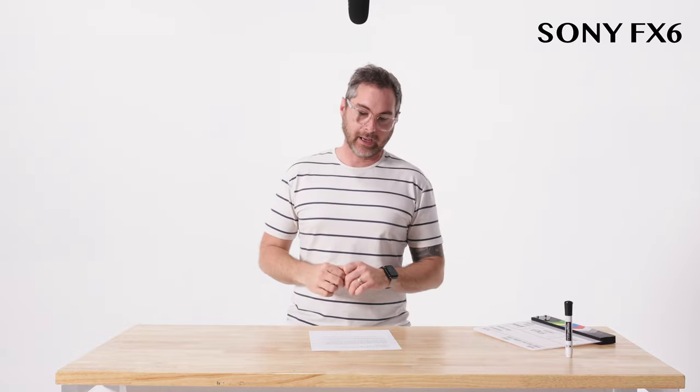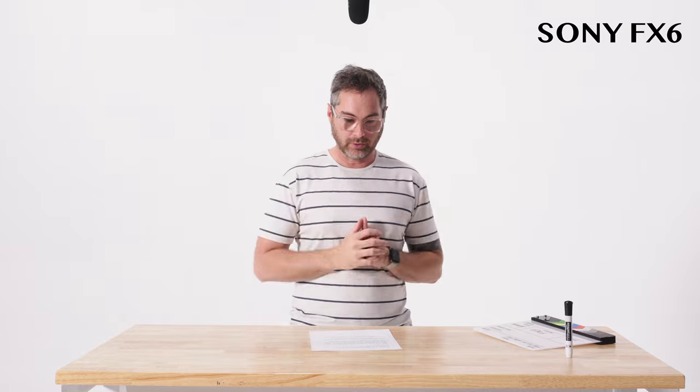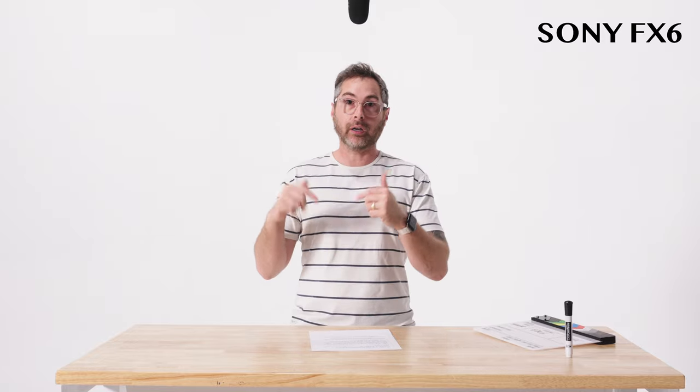Sony FX6. We're testing out the in-camera audio of the Sony FX6. We're running a Rode NTG5 shotgun mic straight into camera and we've set the levels right about negative 20, and we're going to boost these in post to see who has good or bad results. Running good audio in camera can be so useful in a multitude of scenarios. I'm really excited to hear how this Sony FX6 sounds.